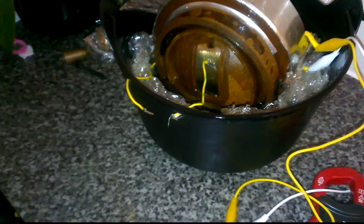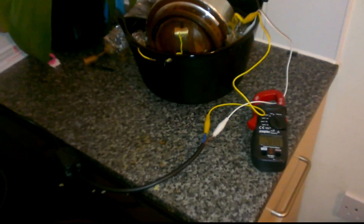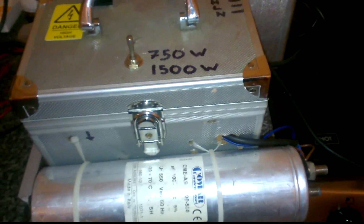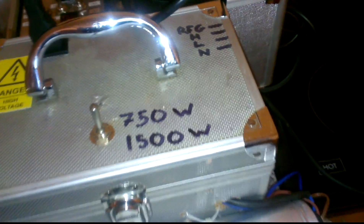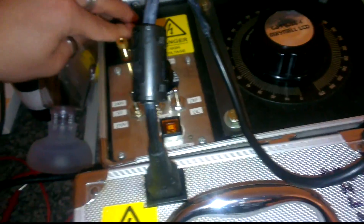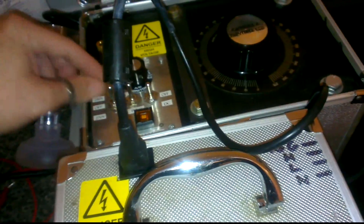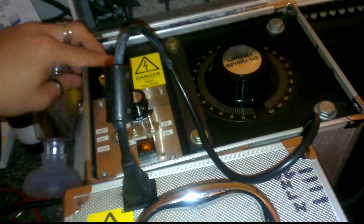I don't plan on cranking this up to many volts, but the ballast hasn't been tried out and I just want to see whether it works and see what this does. So I'm going to turn the variac on at the wall, turn it on here.